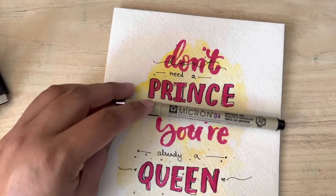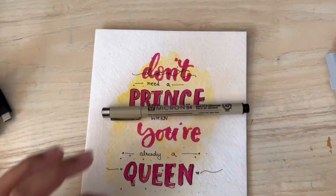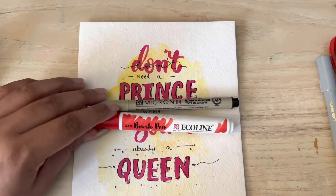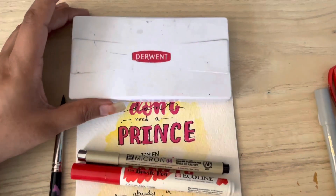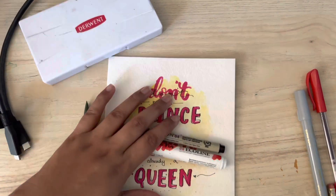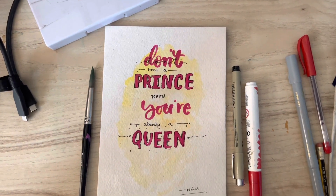For the black outline I generally use this Micron pen. I used this pen — this is an Ecoline brush pen in leaf green — this is my favorite pen, I cannot live without it. And for the watercoloring, which is the yellow background you can see, I used this watercolor. So basically these are my tools for this particular artwork. I hope you liked it — thank you, bye bye!